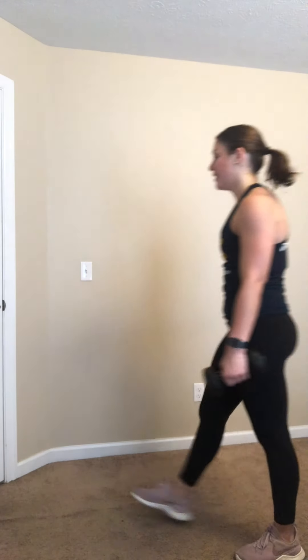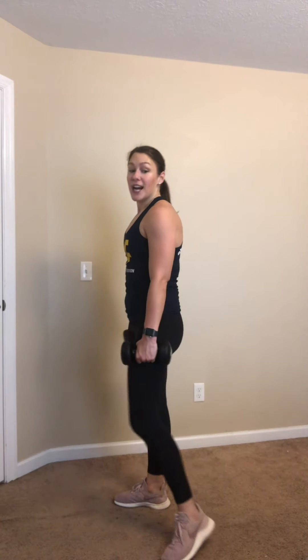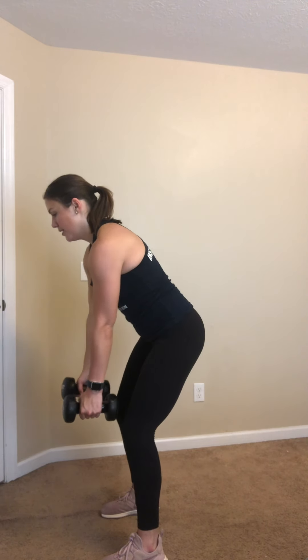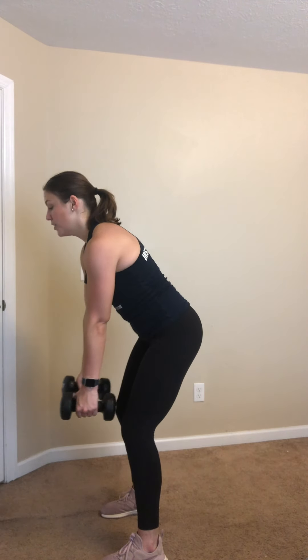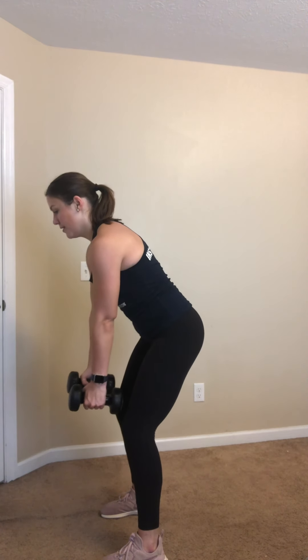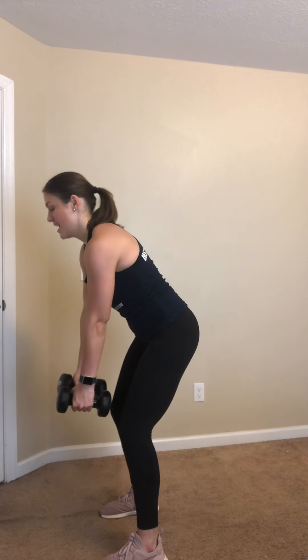Bent over rows are next — last time through with these. Four, three, two, you got it. Squeeze those shoulder blades together. You're strong, keep it going. Almost there, 15 seconds — that is it. Four, three, two, and rest. Fantastic.